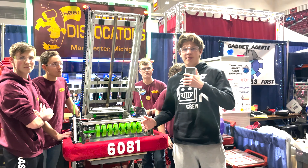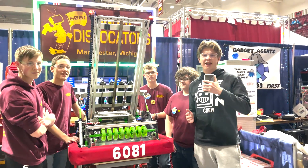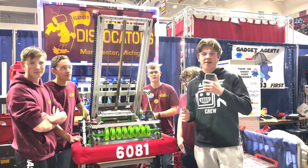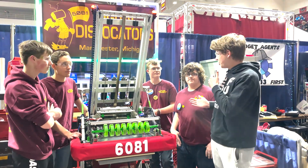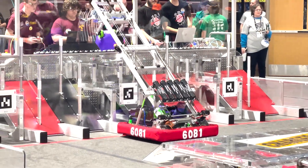Hello everybody and welcome. My name is James from First Updates Now checking in with Team 6081, the Digital Dislocators from Manchester, Michigan, here at the First in Michigan Kelvin University event. Here with me I have Joseph, Bodie, Logan, and Curtis to talk more about this awesome robot.